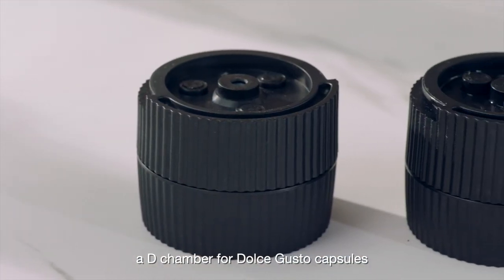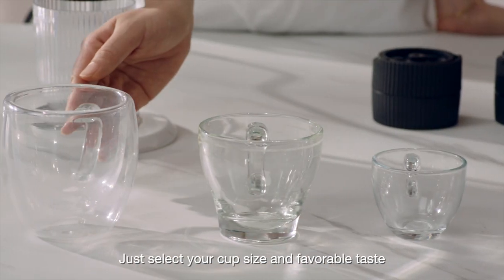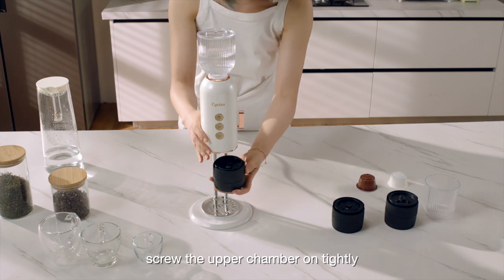There is also an N chamber for Nespresso capsules. The machine is simple to use — just select your cup size and favorable taste, then put the capsule into the right chamber and screw the upper chamber on tightly.